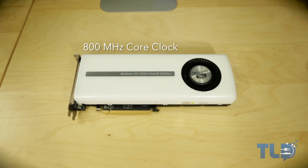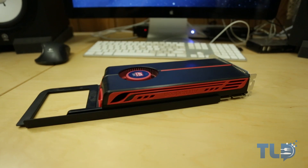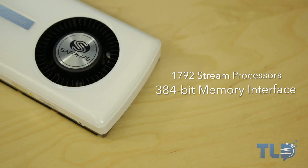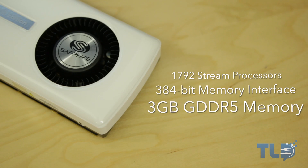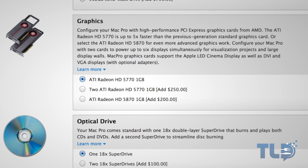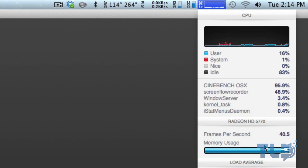Now as far as the specs go, you get an 800 megahertz core clock. It is based off the 28 nanometer process, which is huge because the aging 5770 and 5870 currently offered in the Mac Pro are based off the 40 nanometer process, so you're going to get much better power efficiency out of this 7950. Additionally, you have 1792 stream processors, a 384-bit memory interface, and most importantly, 3 gigs of video memory. The 5770 and 5870 tap out at 1 gigabyte, so the extra 2 gigabytes is really going to help out, especially with so many applications taking advantage of video card acceleration — essentially allowing the program to take some of the load off the CPU and put that onto the video card.